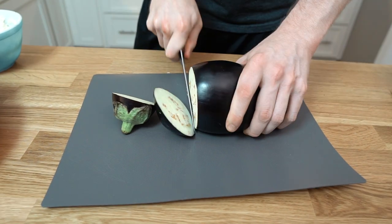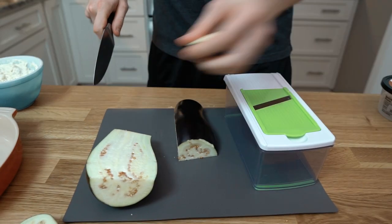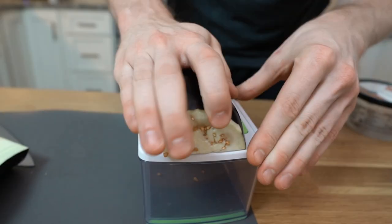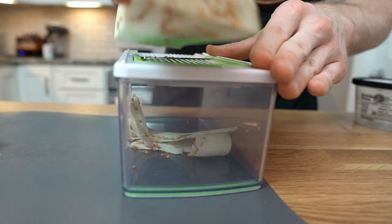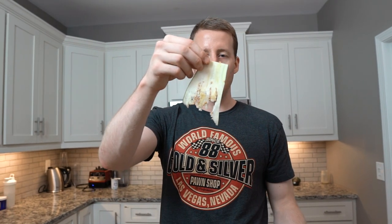Now we have our eggplant. All you have to do is chop it down to size and we're gonna use one of these mandolins. If you don't have one, you can just use a knife and try slicing the eggplant thin. You want about this size so you can roll it over the filling. Be careful you don't chop your hand off. You're gonna want probably 15 to 20 slices. Not all of them come out well — the benefit of using the mandolin is you get really thin pieces that you can bend around the filling. If you can't roll the eggplant, you can bake it in the oven for about five minutes on low heat to soften it.